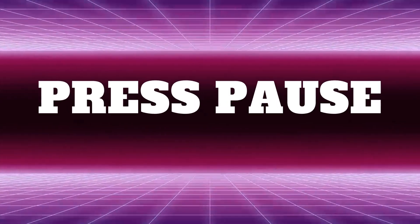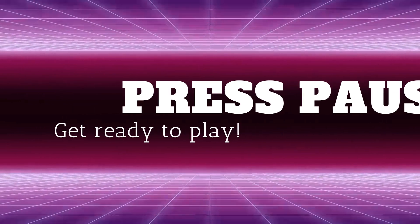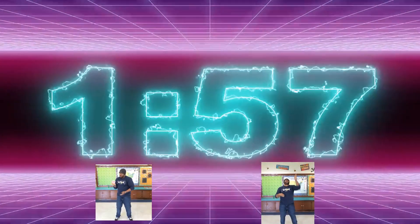Press pause and get ready to play. Get ready, get set, go! Let's go.